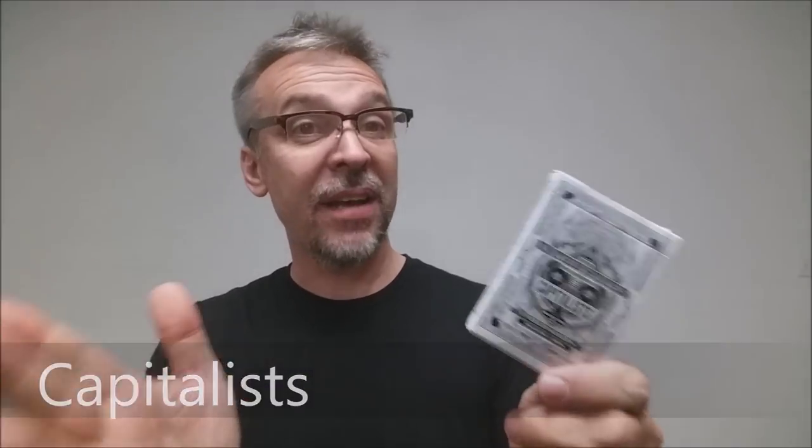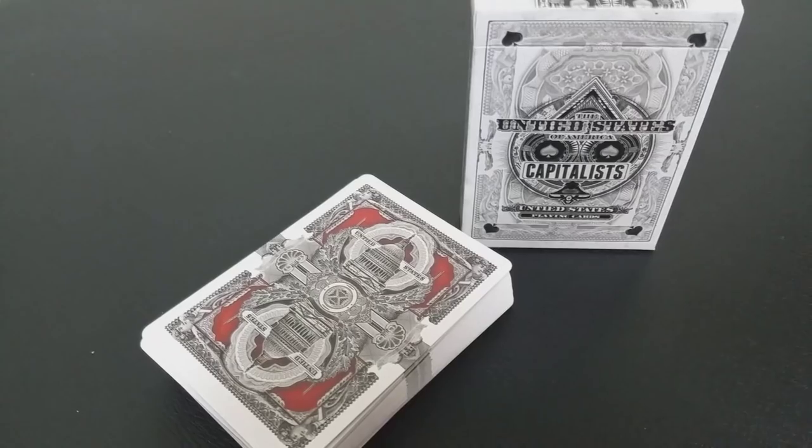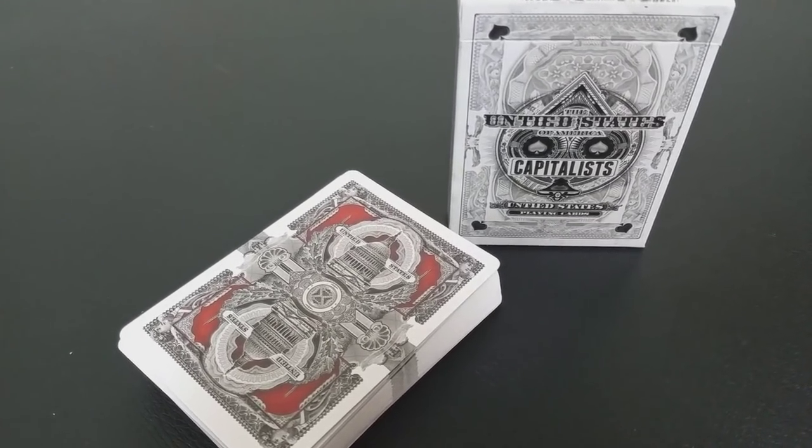Today we're going to look at the Untied States Capitalist playing cards from Ember Waves. Yes, you heard that right — I said 'untied,' not 'United States.' It's actually a play on words to signify the United States cutting ties of injustice and bigotry that's made up a large part of our nation's history.